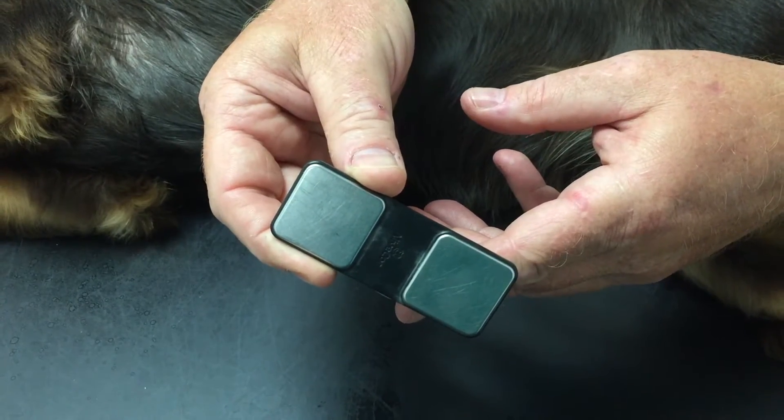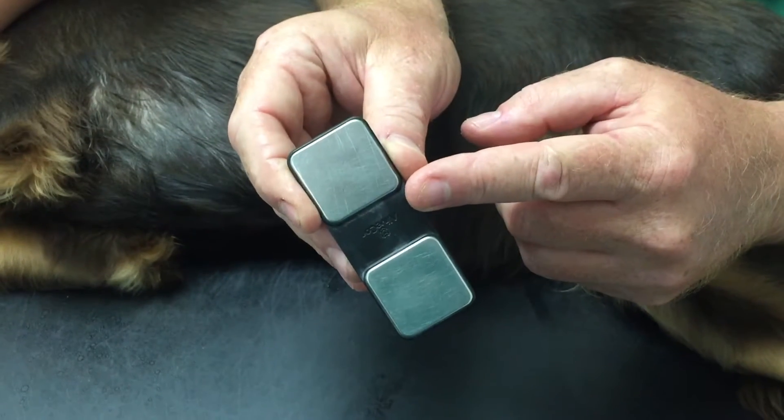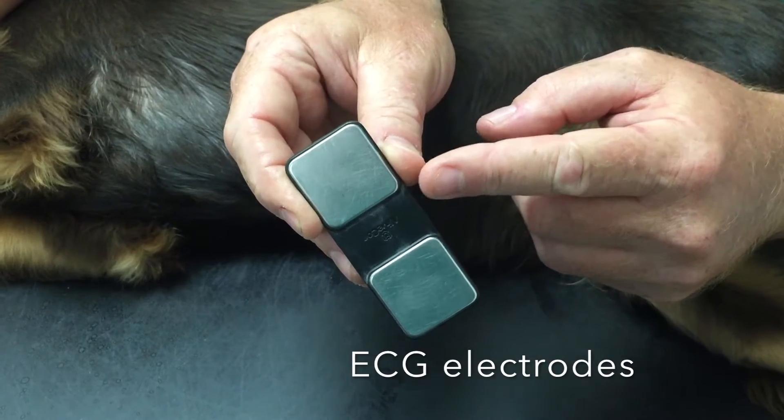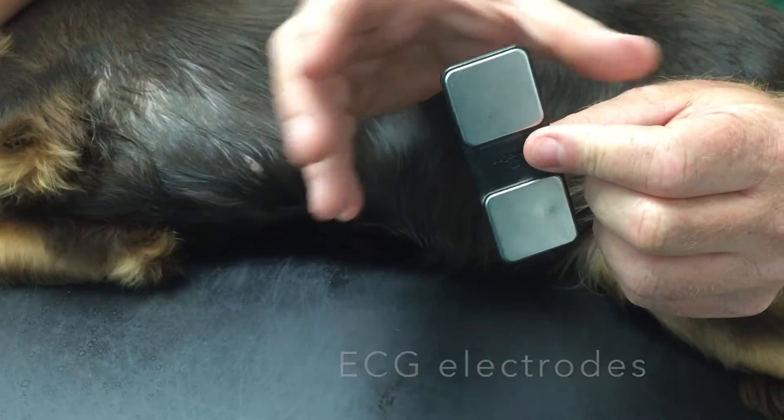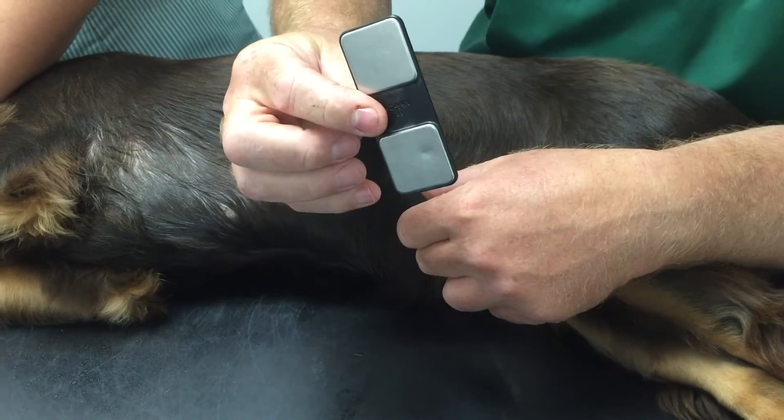When you purchase the device, it comes in two parts. First, the ECG electrodes, which is this part — and the clever part. The second is the back that comes with your phone, depending on the size of your phone. But that part is not needed to use it as an ECG machine.